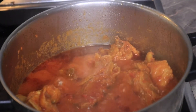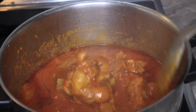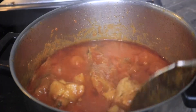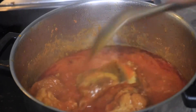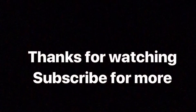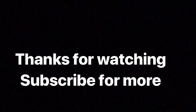So guys, this is my stew after 10 minutes — as you can see it is ready and can be served with white rice, yam, plantain, or whatever you wish to eat with it. We have come to the end of this video. I do hope you found it helpful. Please don't forget to like, share, comment, and subscribe to my channel — I will see you all in my next video. Thank you, bye!